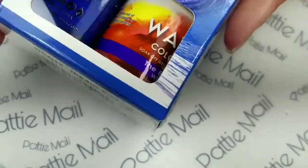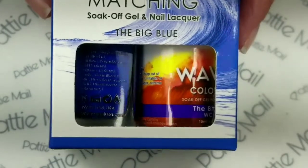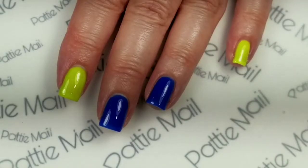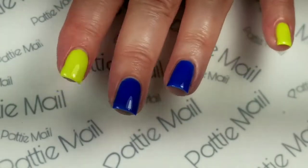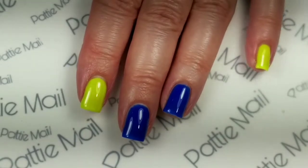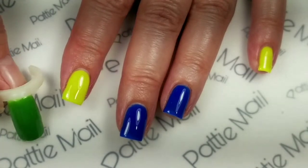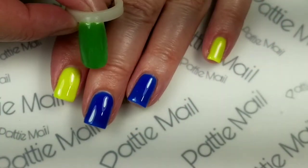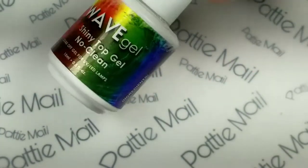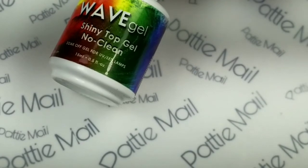On some of my accent nails, I'm going to use the Big Blue from this Wave Gels matching set. I have two coats of the Lemon Lime on and two coats of Big Blue. Lemon Lime is in the warm color right now because it's really hot under these lights, but when it's cool it will change to this darker color. I also have the shiny No Clean Top Coat on, and now we are going to get ready for stamping.